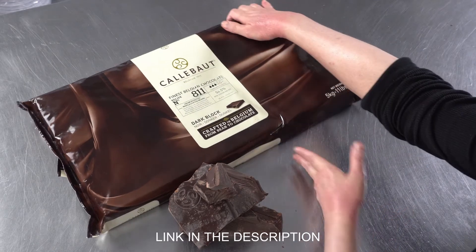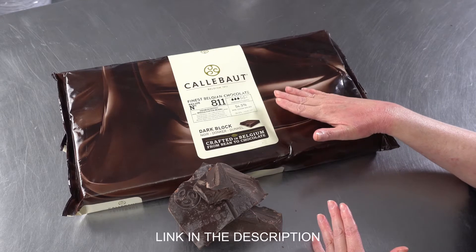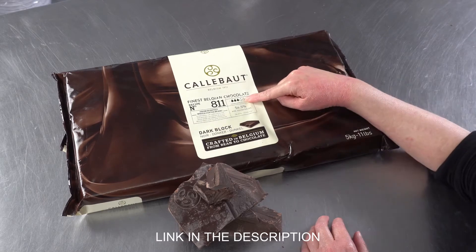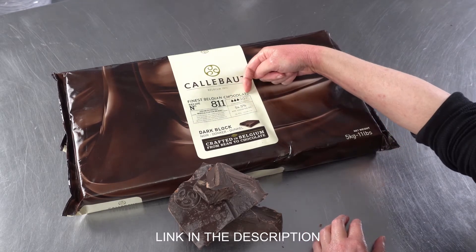I'm just going to talk about some of the features that are listed here on the bag. So if this particular recipe isn't right for you, they give you a lot of information about their products so that you can pick the right one. First, there's a viscosity or fluidity rating, and you can see this one is three out of five.